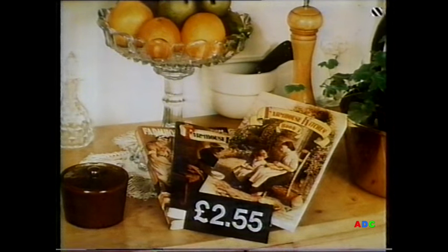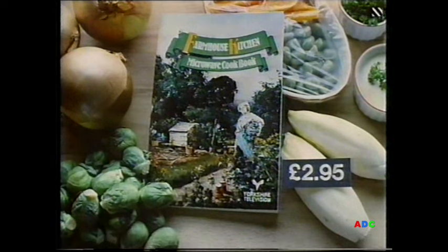Farmhouse Kitchen Books 1, 2 and 3 are still available at £2.55 each, including postage and packing. Our new microwave cookbook is now available, priced £2.95, including postage and packing. All of these books are available from bookshops and newsagents, or can be obtained by sending a cheque or postal order to Farmhouse Kitchen, AdMail 35, Leeds LS3 1XY.